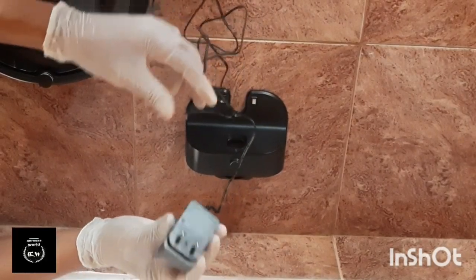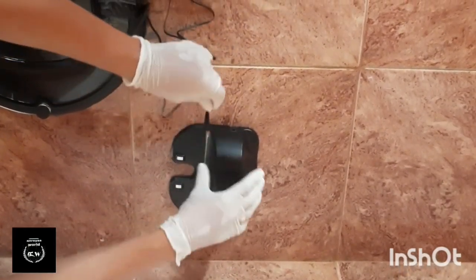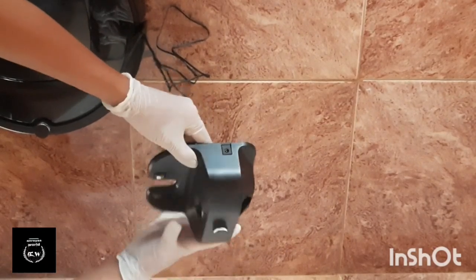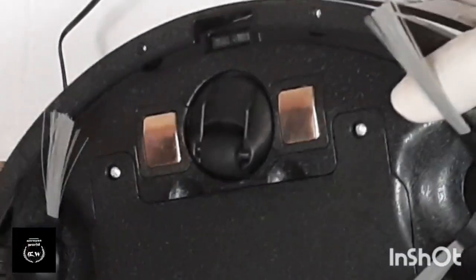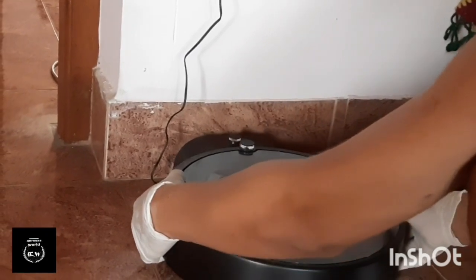This is the charging dock. The first time we charge it, it takes 4 to 5 hours. After that, it will run for approximately 80 to 90 minutes. This is the mobile charging setup. There are two wireless charging points — this is the one that connects to the charge.